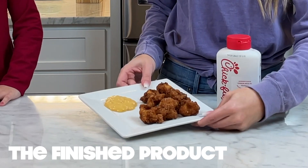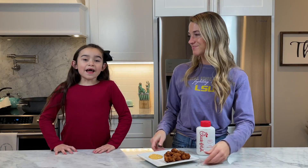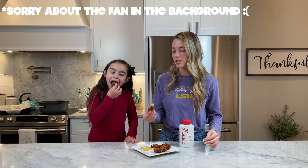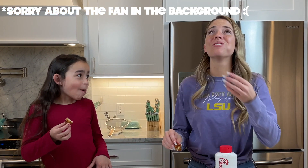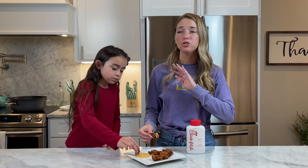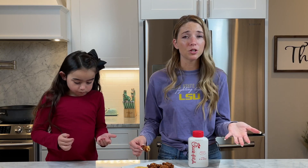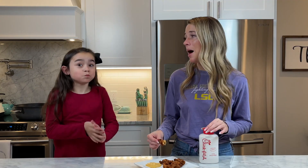Here is the finished product with some Chick-fil-A sauce — you can now get it at Walmart. Time to taste! I love Chick-fil-A sauce. It's so good, yeah it's really good. I would definitely recommend it — it's not as hard as you might think, and you probably already have the ingredients unless you don't like pickles. Definitely 10 out of 10!